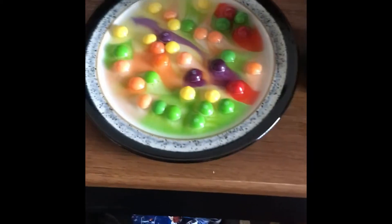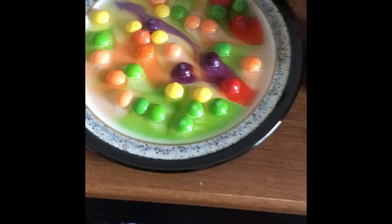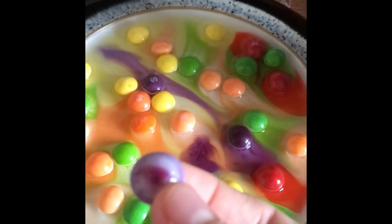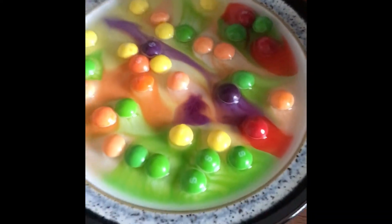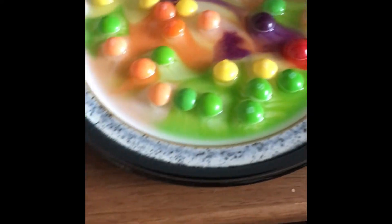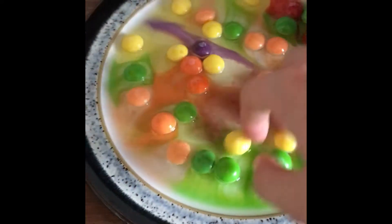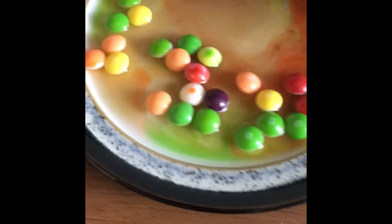Guys, this is the ultimate skittle experiment. I just said we're going to do one of these — that's what it looks like. So yeah, I actually just stirred it in, I just mixed all these in.